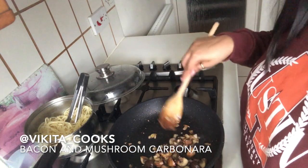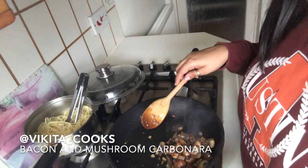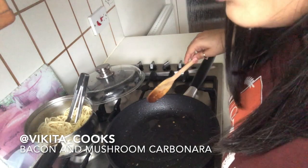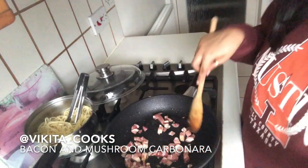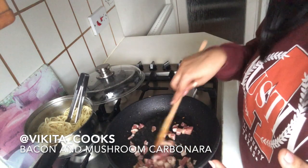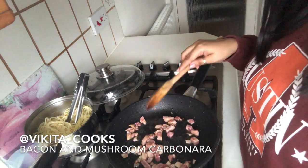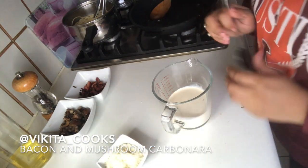The mushrooms look good and are pretty much all done. I'm going to take everything out and put it into a bowl and save it for later. Now we're going to fry our bacon. I'll put a touch of oil onto the same pan and fry the pieces of bacon. I like mine really crispy. Once done, transfer the bacon into the same bowl with the mushrooms.